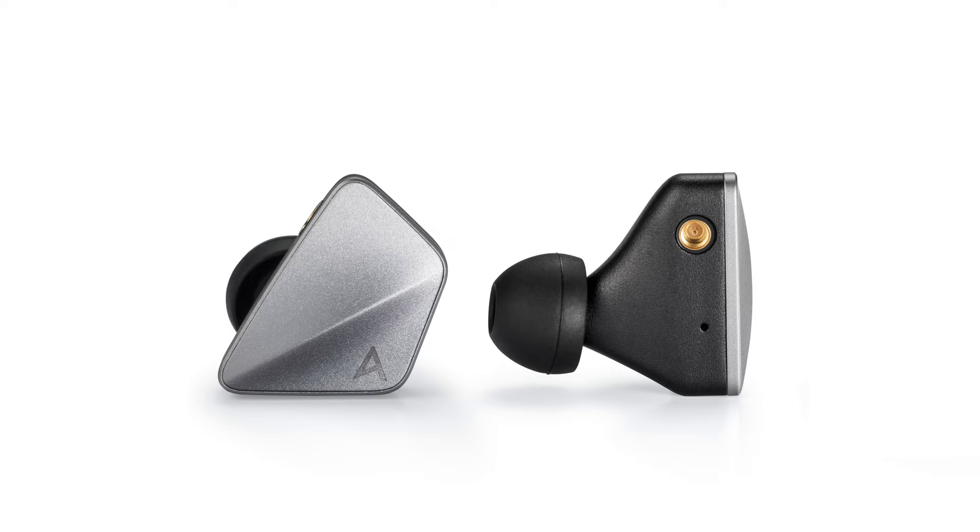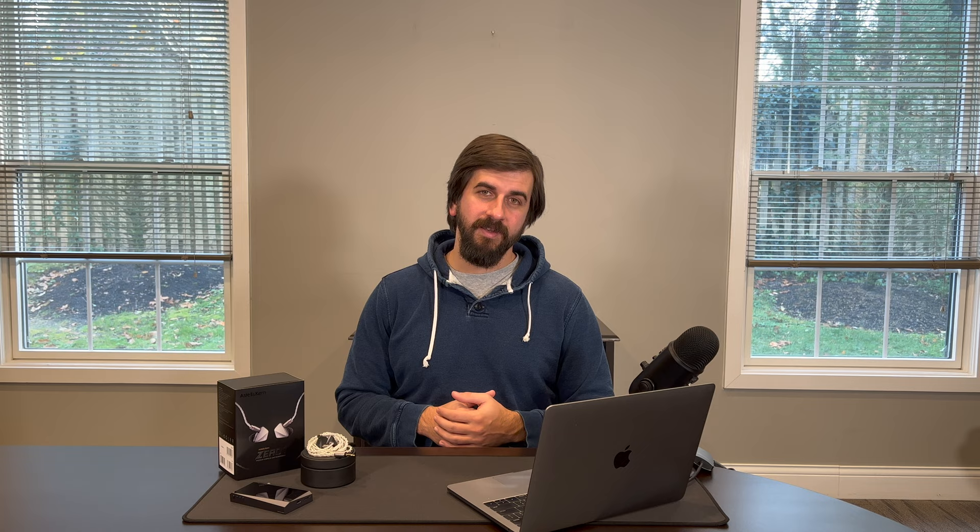Astell & Kern's years of experience with digital audio players and their collaborations with big names in IEMs has definitely helped them in the design process for the AK-01. What's surprising is how much IEM you end up getting for the price — really great design, high build quality, great tuning and performance, all with a big bang for your buck. That makes the AK-01 a real standout IEM. Thanks for watching — check out the AK-01 and other great products at bloomaudio.com, and be sure to like and subscribe for more hi-fi personal audio content.